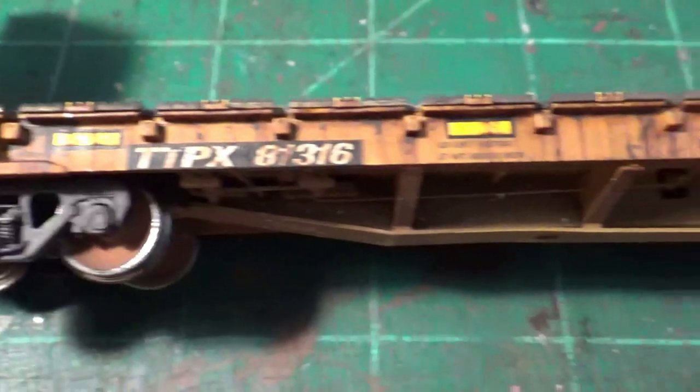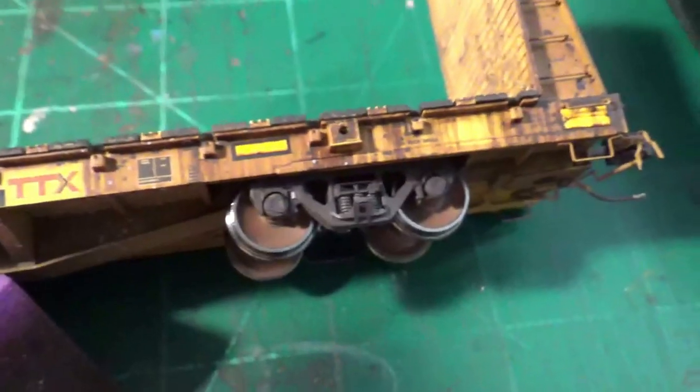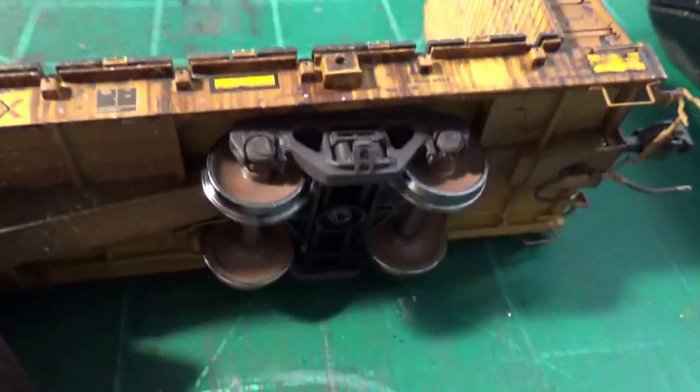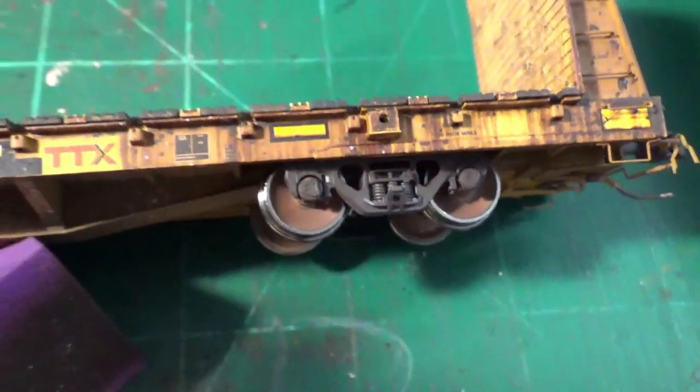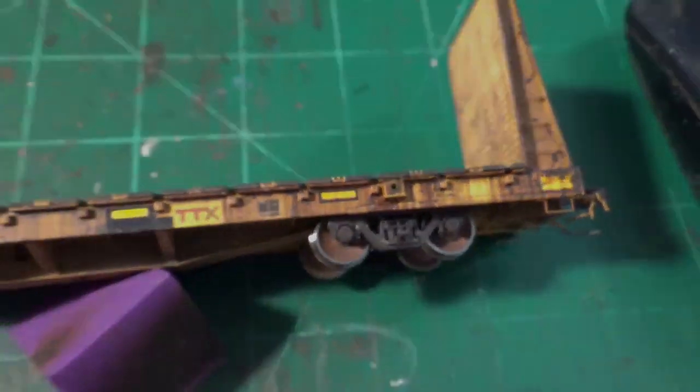Once I did that, I then took a brand new Q-tip dipped in a little bit of water or alcohol — alcohol works too — and simply cleaned off the outer rims of the wheels. These are generally going to be pretty clean on these kinds of cars. So I just cleaned those off and now we're ready to go on to the final stage: actually installing the load and completing the car.